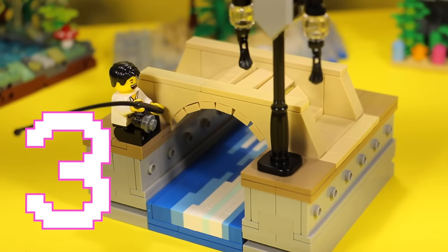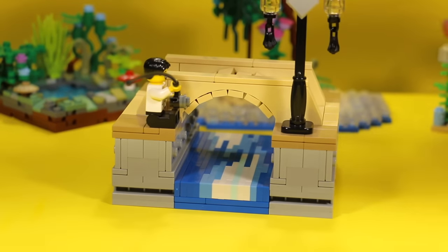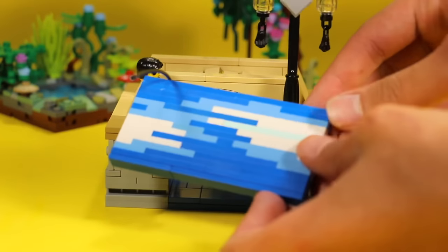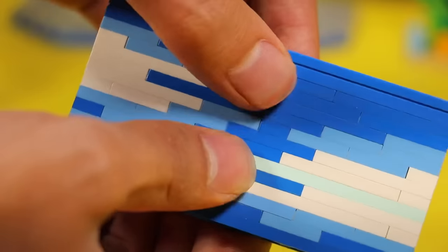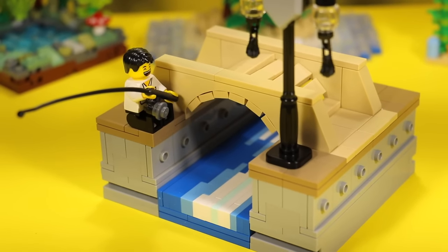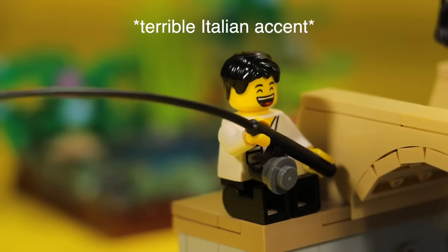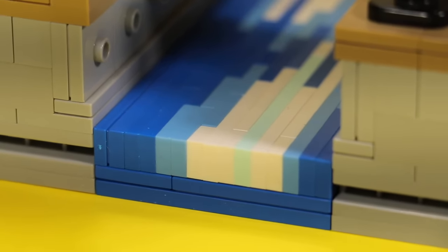Trick three is great if you have a lot of opaque tiles and plates. Essentially, you're going to build a large one-by-one wall and lay it flat. You can play around with the colors. When I built this, I wanted the water to look like it's actually moving, so I mixed in some light blue and white. It makes me feel like I'm in Venice. It's a very straightforward and easy trick, especially if you have a lot of plates. You don't have to have transparent pieces to do some crazy stuff.